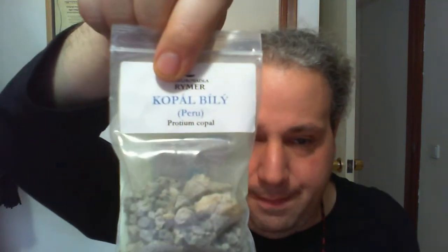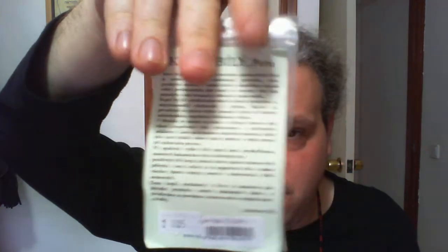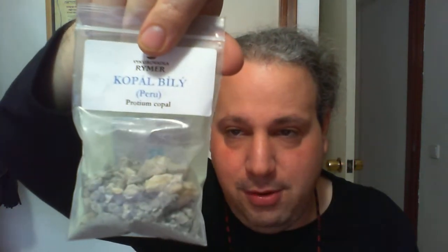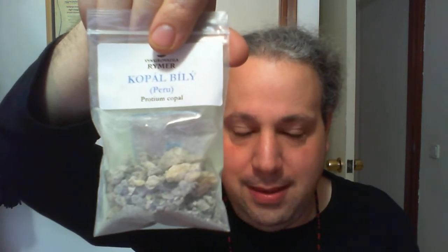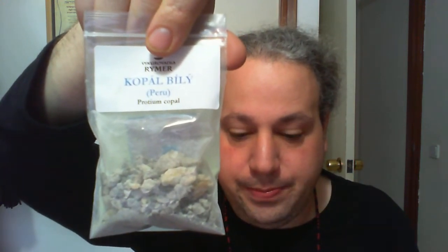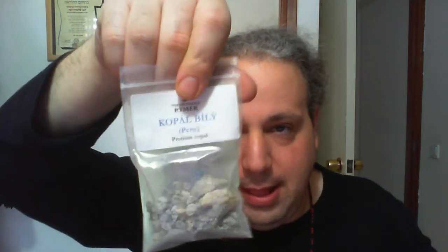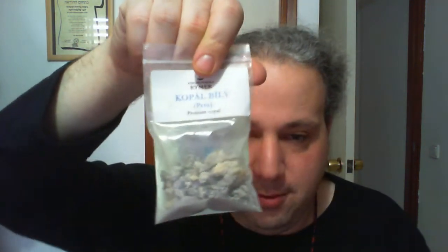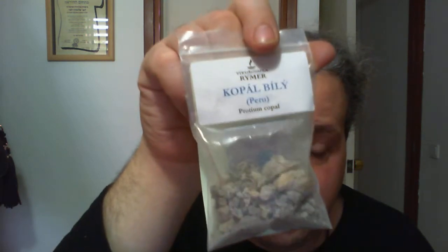This is blue copal. Blue copal is a very Mayan ingredient, very soothing. I think it's a good incense for women giving birth — it's a birthing incense. It's also a birthing incense for some voodoo dolls and fetishes. Very good for healing, especially if somebody is injured — not specifically disease healing. And I have more blue copal as well.